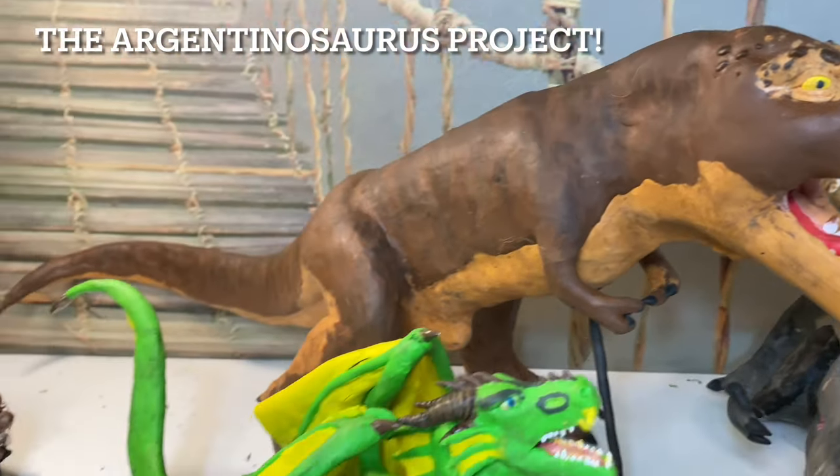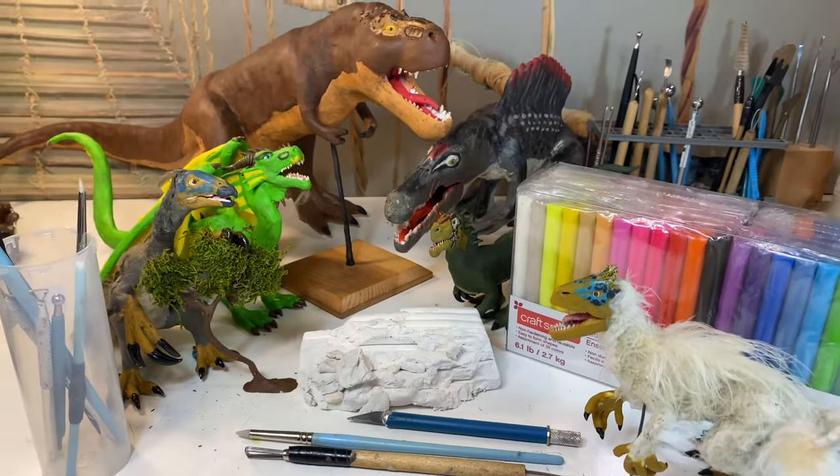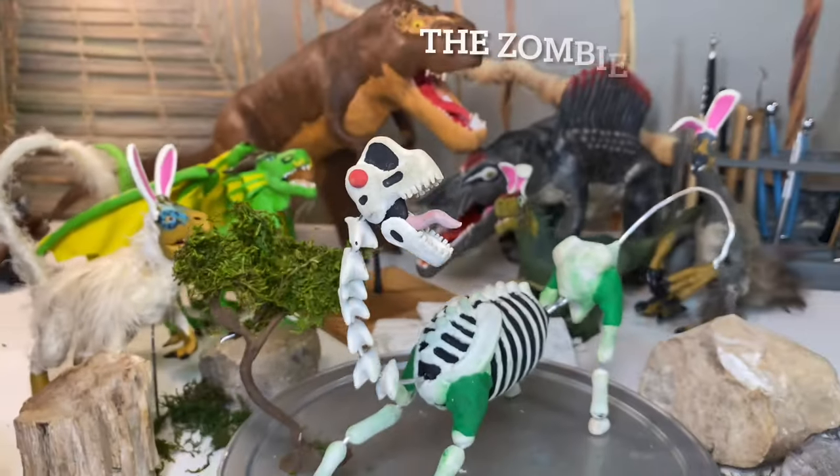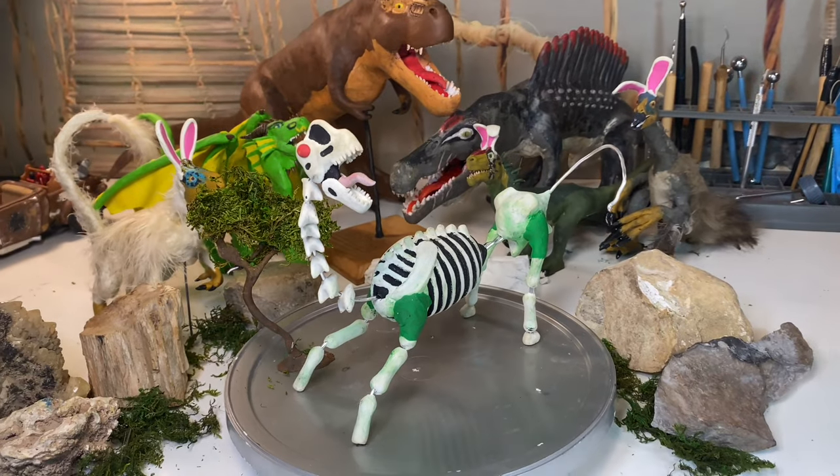Hello everyone. Now that the Jurassic Fart project is all done, it's time for some more dinosaur fun. To be more precise, we're going to build a sauropod — or Argentinosaurus — specifically the Argentinosaurus from Primal, the zombie sauropod.